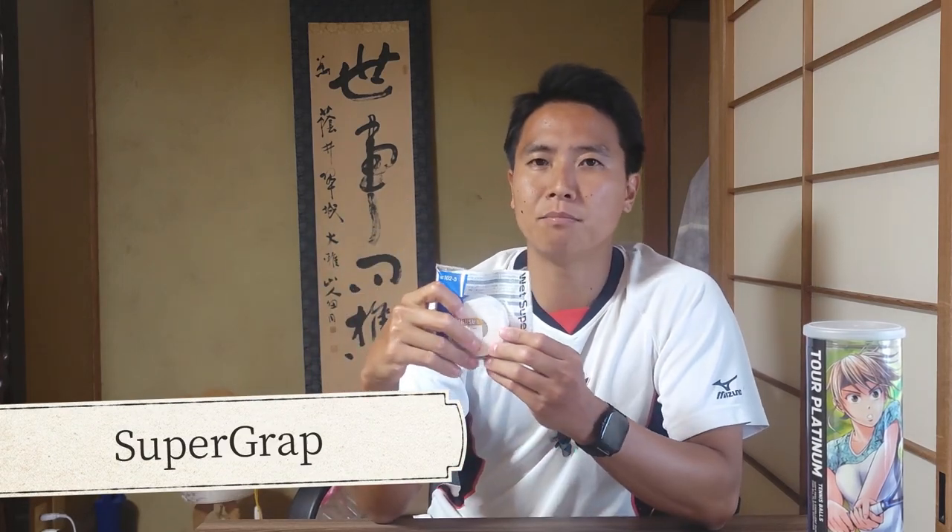Next up: over grips. Some of you have probably heard of Yonex's over grip before — it's called the Super Grap and it's very popular. It's up there with the Wilson Pro as my favorite over grip; they feel very similar and have a very similar level of tack. The Super Grap is a little bit thicker than the Wilson Pro, but not by much, so you won't increase your grip size significantly. It's slightly on the tacky side but not super tacky — great for humid conditions like Hawaii.